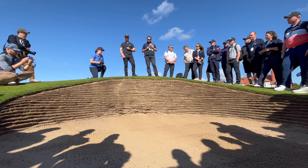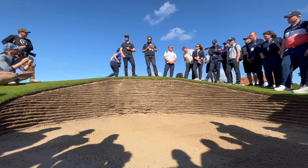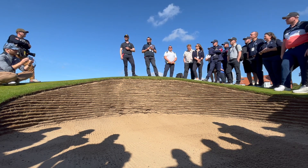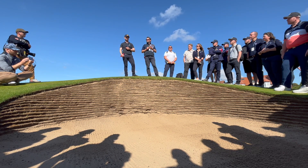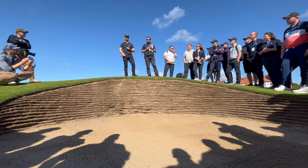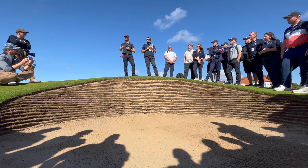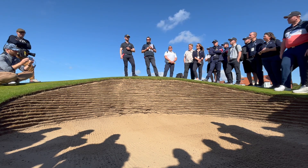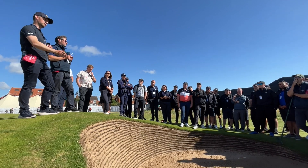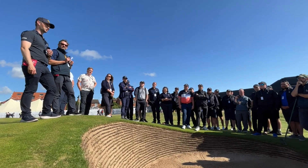One other thing: you've probably seen the 17th hole — we've got that lovely sandy waste area behind the green. This week we're not going to have it tooth-raked, but if someone does go in there we'll ask you to smooth it back over with a flat rake, just getting the footprints out of the way.